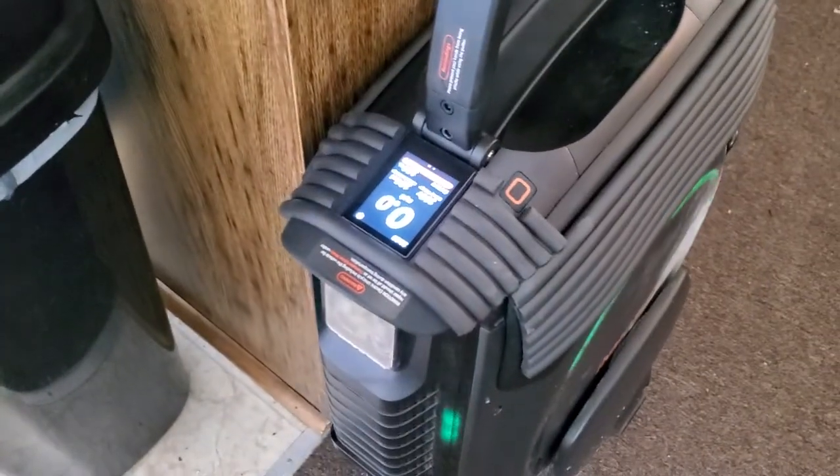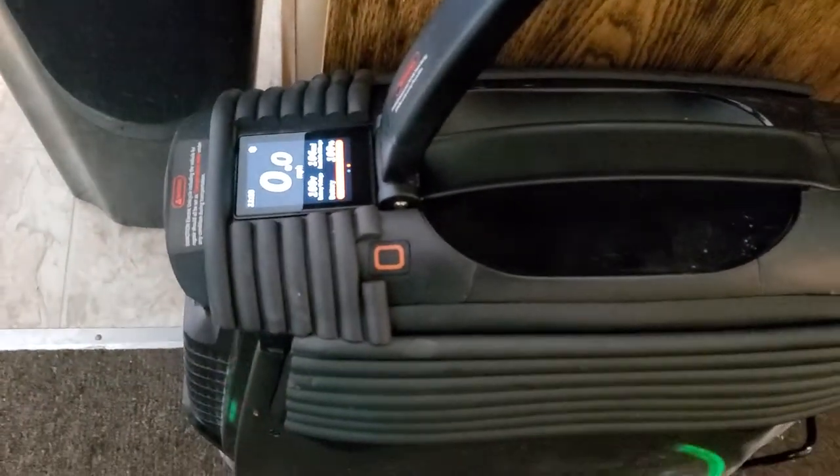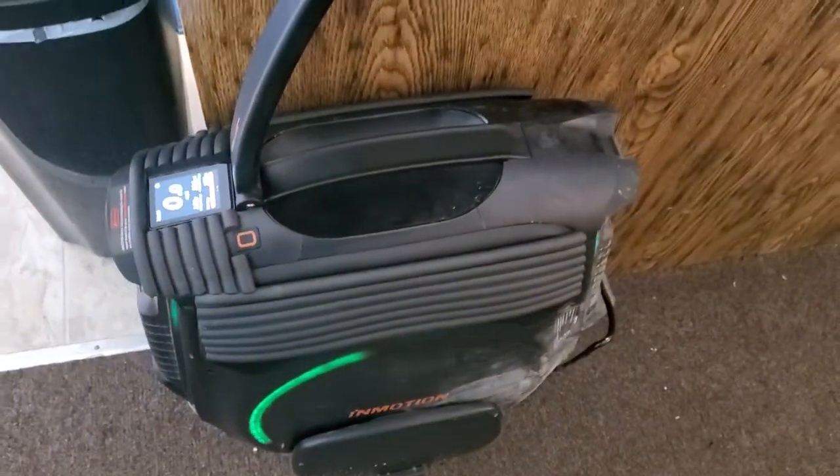It's still very cold out — it's supposed to get up to 25 degrees, so once it hits 25 I'm gonna go outside. Thanks for watching, peace.